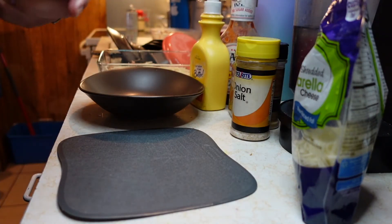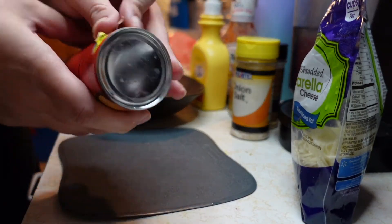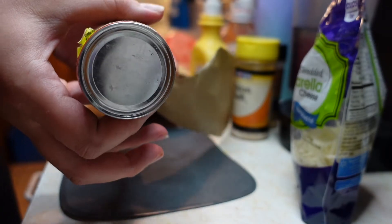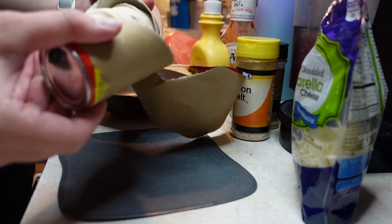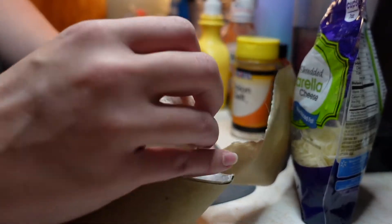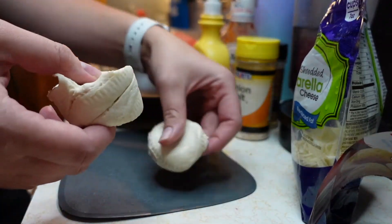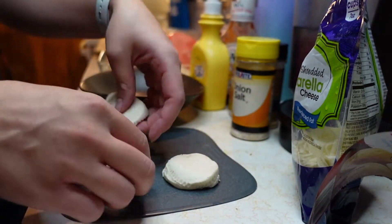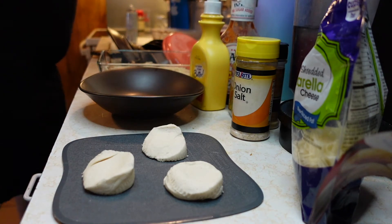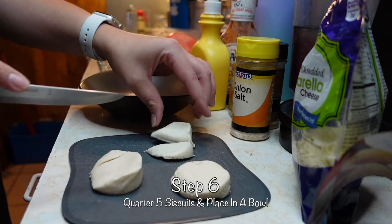Now we're gonna take some Great Value biscuits — these are literally like 47 cents at Walmart. I'm only gonna use five of them since this is a small dish. If you were to double the recipe you could use the whole can. These biscuits when they cook on their own don't have that buttery deliciousness on the outside, so we're gonna cut these up into quarters.